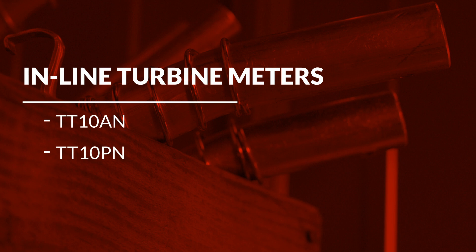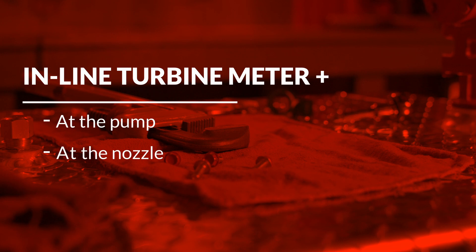This video will cover the installation of PhilRite's Digital Inline Turbine Meter. We will be installing PhilRite's Digital Inline Meter in two different positions, at the pump and at the nozzle.